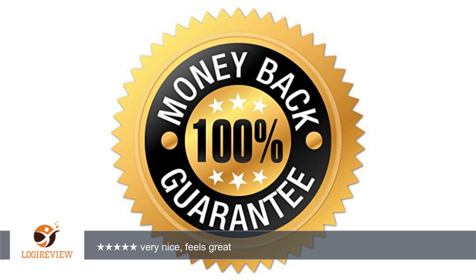I received a discount on this product for testing and reviewing purposes, and this is my honest and unbiased opinion. Thank you for watching — please give the thumbs up.